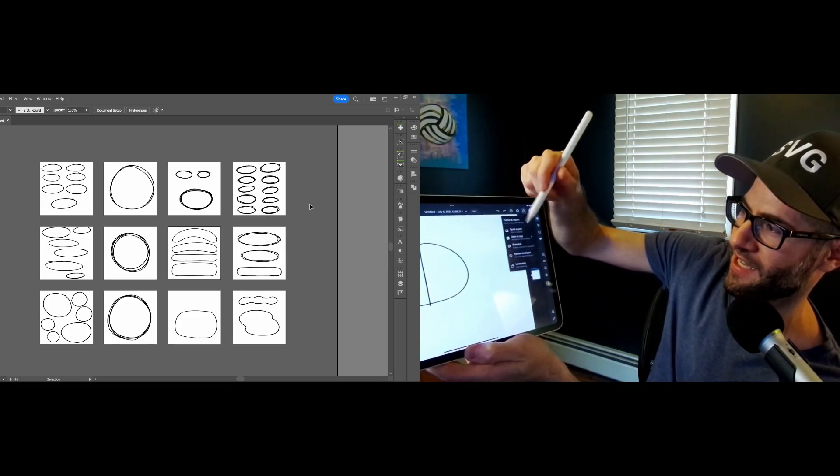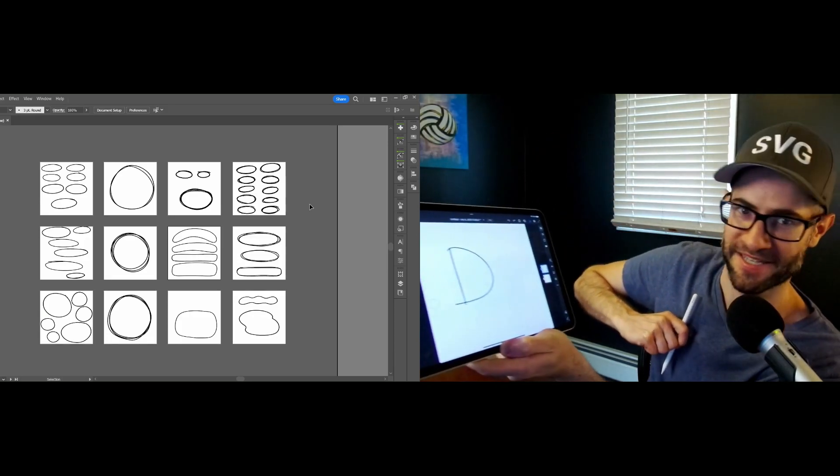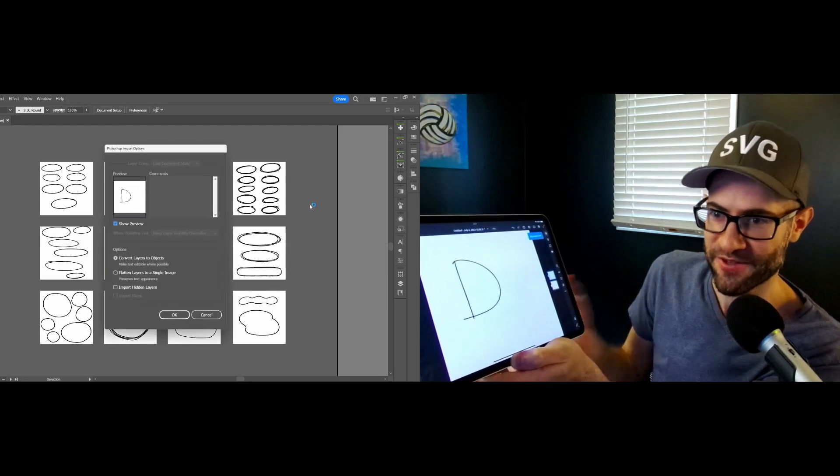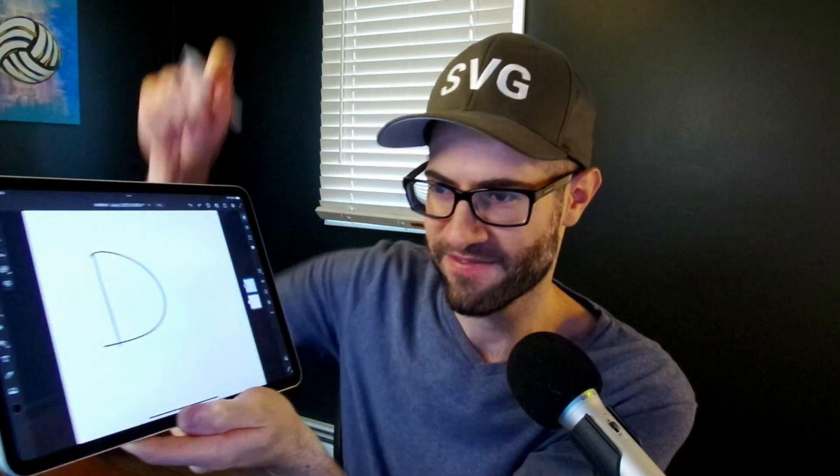The thing I like about Adobe Fresco is just how it exports right into Illustrator. You'd think going from Illustrator's iPad app to Illustrator's desktop app would be pretty seamless, but you have to save it to the cloud and then open it up from the cloud. Whereas Adobe Fresco literally has a button to export right to the desktop. I'll go D for doodle — there it is, D for doodle. And then I literally just hit that export icon, open a copy in Illustrator desktop. It takes a few seconds, but there it goes — two or three seconds and just hit OK. And then I have this right on my desktop. That's just the most convenient way for me to work.